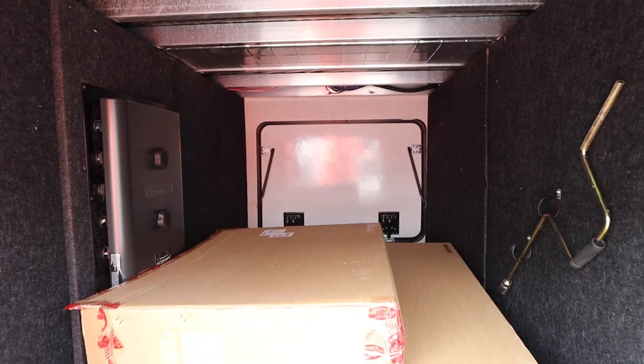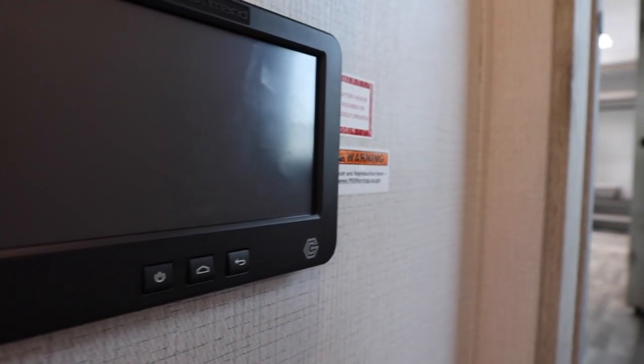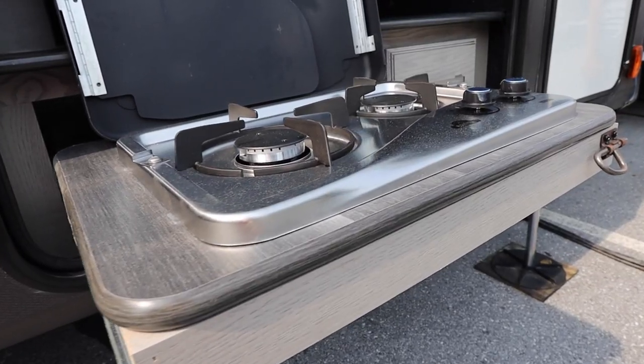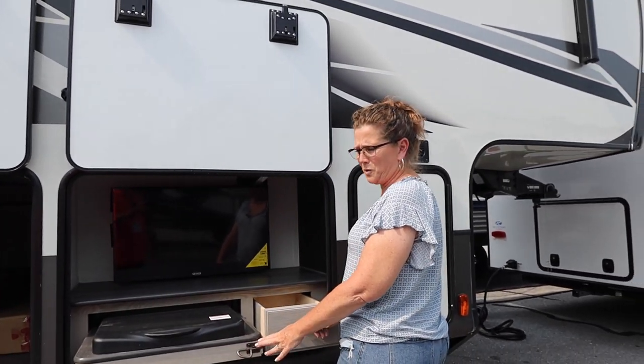This one does have the in-command center — you can see the brains for it right there — which is the screen inside where you control everything. It does have an outside kitchen with a Jensen TV and a two-burner cooktop, and then just a little drawer to store utensils or whatever.